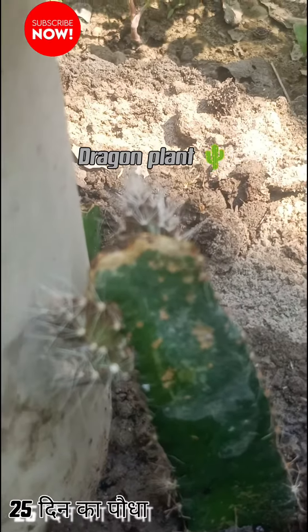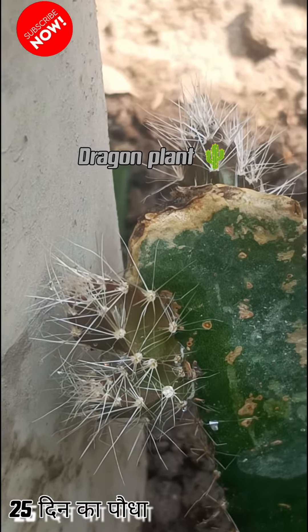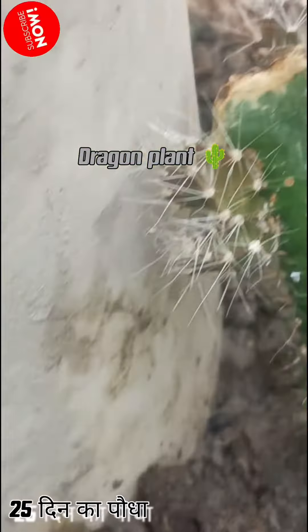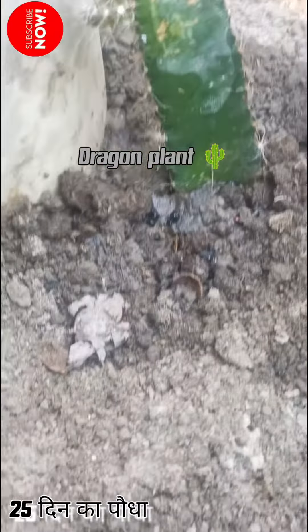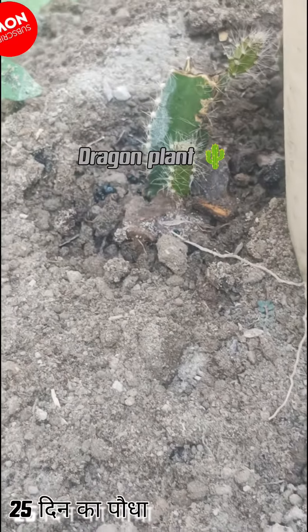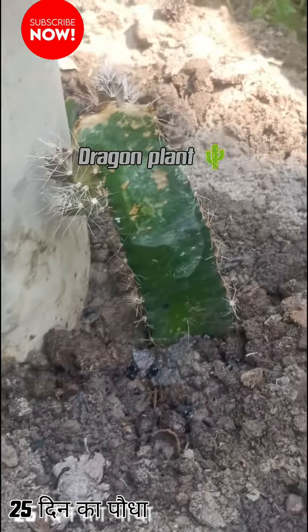There are so many leaves. You can see how many mature plants are. There are so many leaves.